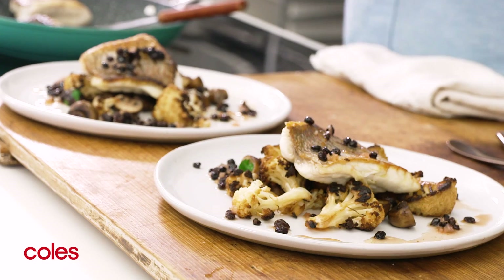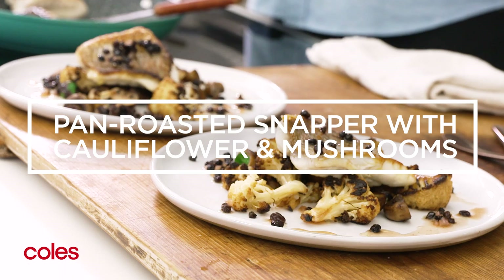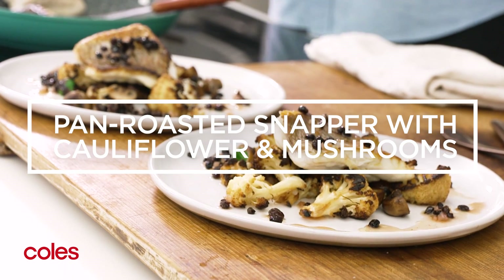I've got a great recipe for you. It's my pan-roasted snapper — delicious, with a side of roasted cauliflower and mushrooms drizzled with a really tangy vinaigrette.